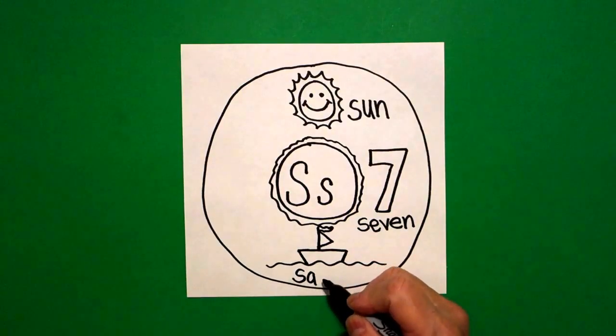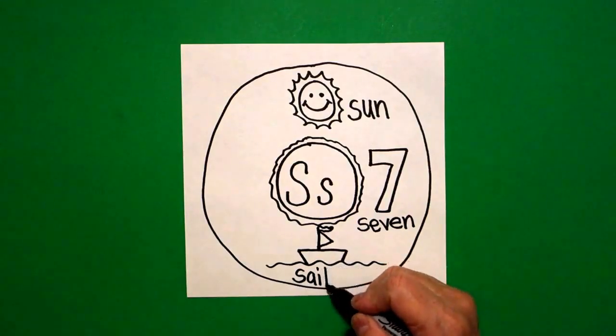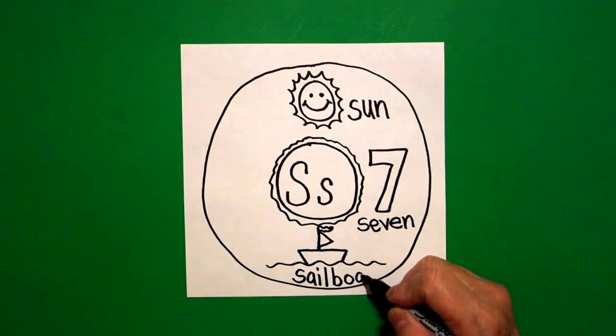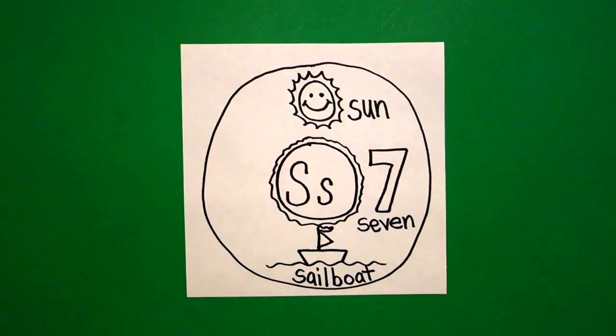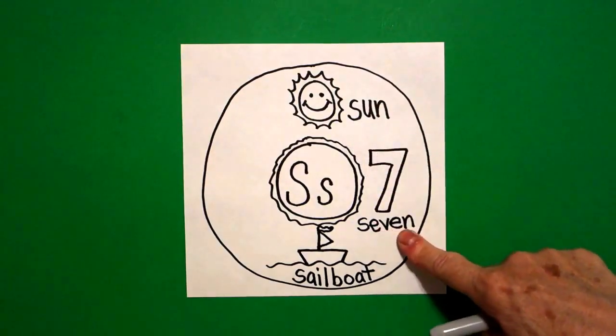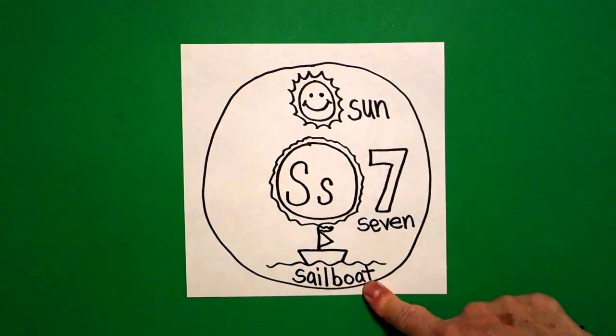S, A, I, L, B, O, A, T. Beginning sound. Sun. Seven. Sailboat.